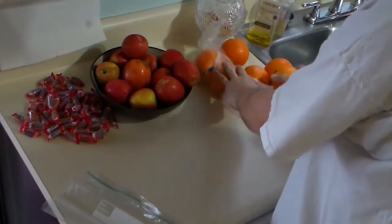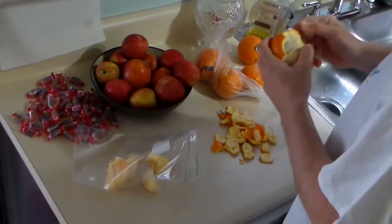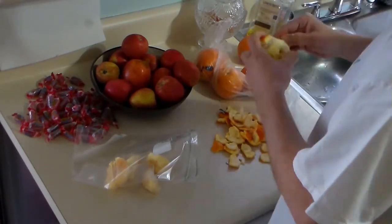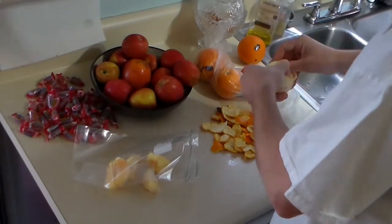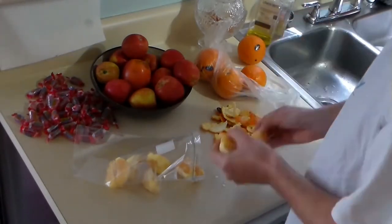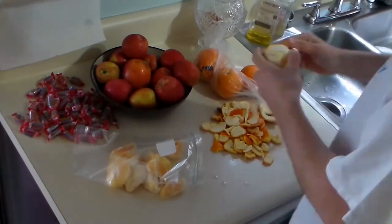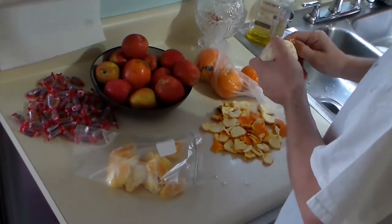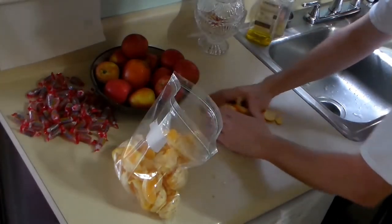Next, you're going to need some f**king oranges — six f**king oranges, to be precise. Peel those motherb**ches and shove those f**kers right into a plastic bag. You can use whatever citrus fruits you want according to taste, but don't get f**king fancy with some dumb s**t like guavo, mango, kiwi, strawberry s**t. Be like your mom and stick to the f**king basics. Go ahead and toss those peels — they're useless to you now.